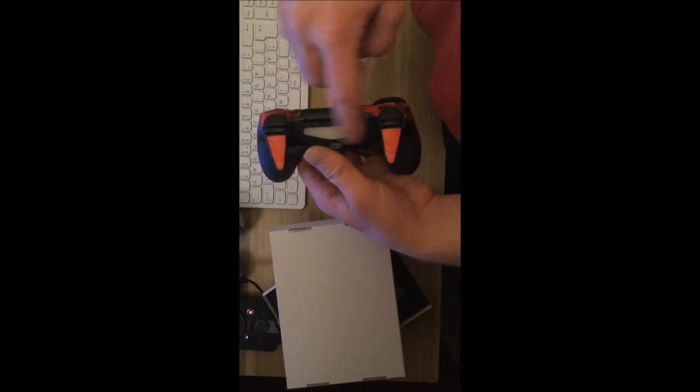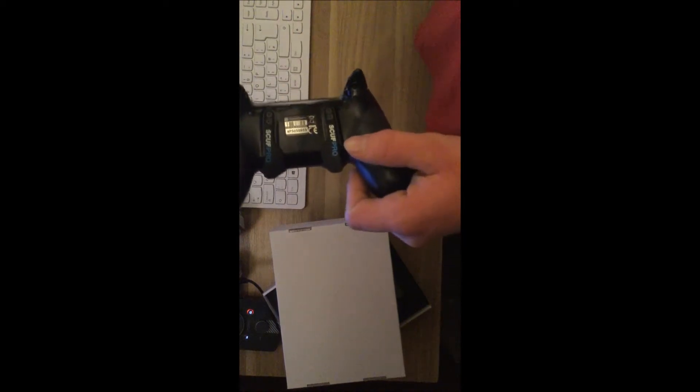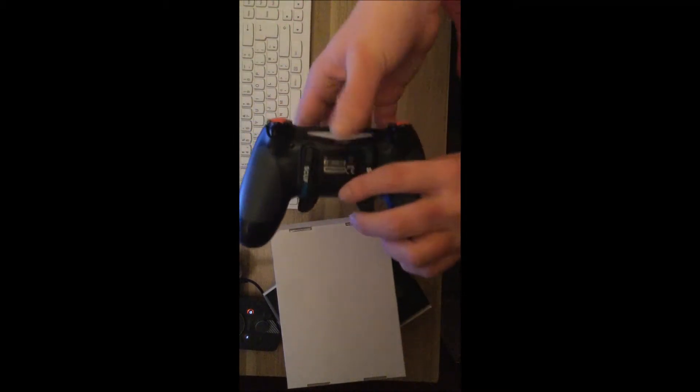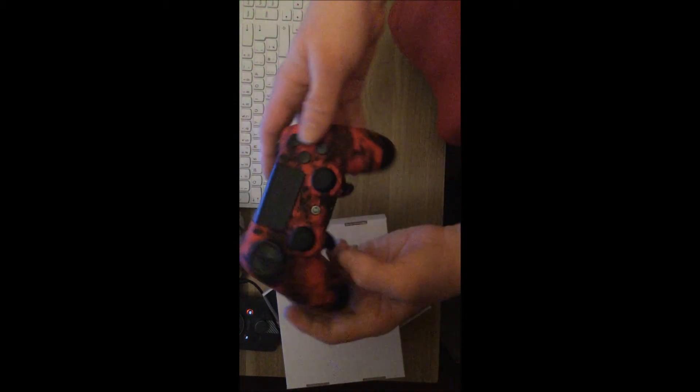Going to the top here — still normal LED, nothing changed with the LED. This is what makes a Scuff a Scuff — the Scuff paddles. So you can see 'Scuff Pro.' These Scuff paddles, if you don't know what they really do, basically they are remapped buttons from the face buttons.